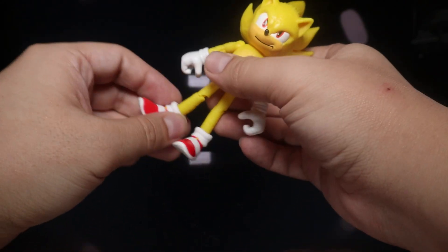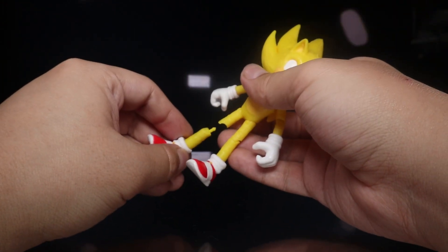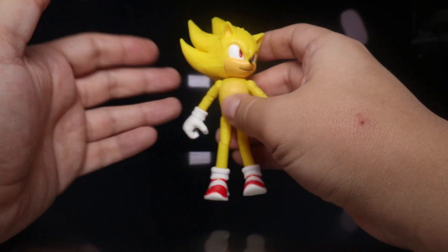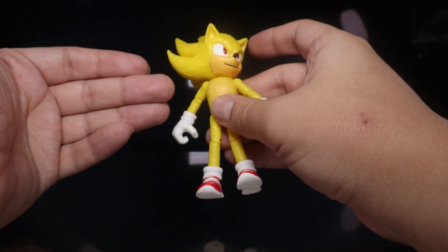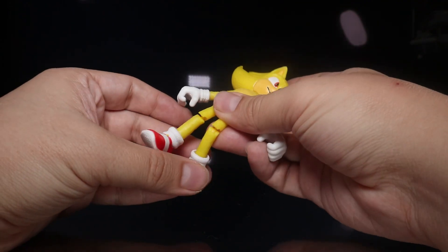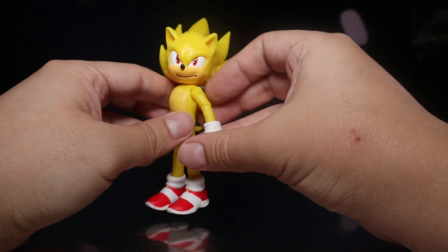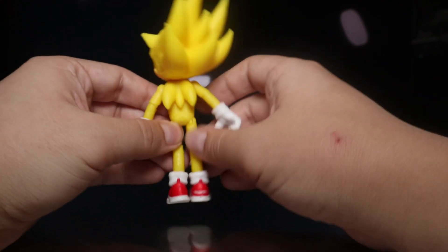When I pulled him out of the packaging, his legs did not come with him — they just kind of detached from his body. But it's fine because these figures were kind of made with somewhat detachable limbs, probably as a feature so that if a kid takes it apart, they won't break it. Some of his joints are a little bit tight, like this leg, but it's not too bad where I have to heat it up. If you have super tight joints, be careful and try heating them up if you can't really get them to move, or else you risk breaking them.